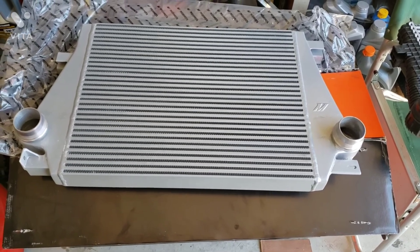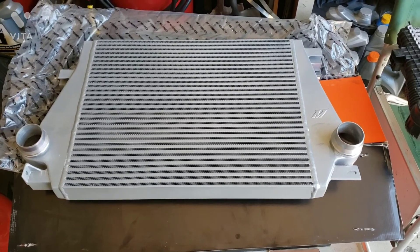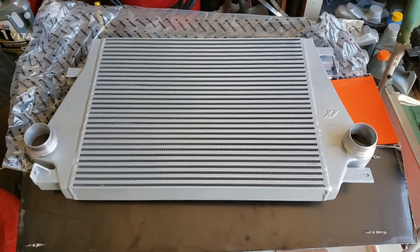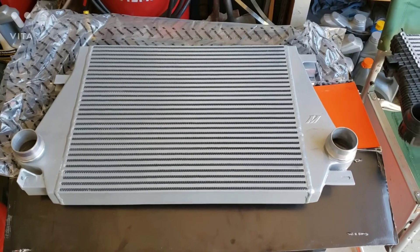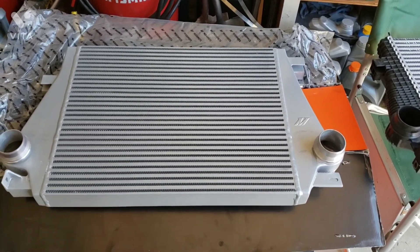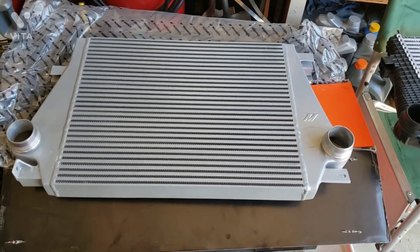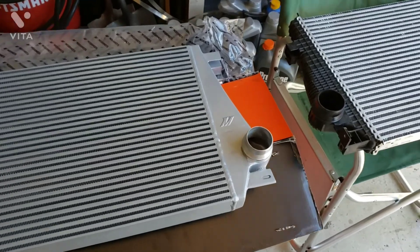I know ZZP makes a front mount intercooler kit that's supposed to be pretty good too — up to a certain temperature though they're about the same as Mishimoto. I would have gone with the ZZP one to be honest, but I'd already got a nice set of used charge pipes off one of the Facebook forums from a guy, so I went with this.